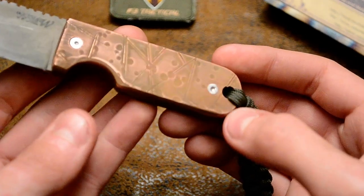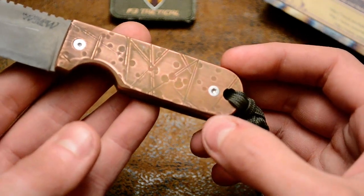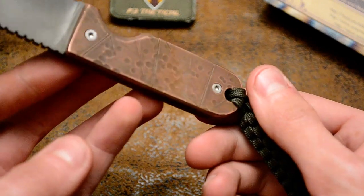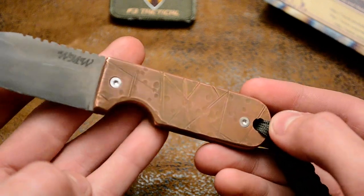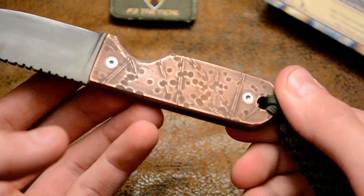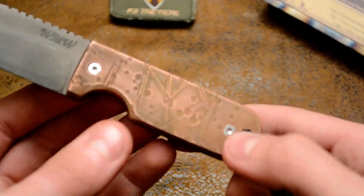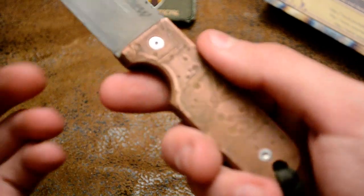It got a different color when I heat colored it — or not anodized it — it patinaed a different color than the last time I did it. But when I sanded it, it really pops. It has some sanding lines this way, but it makes the lines and craters stand out a lot. I really like it.